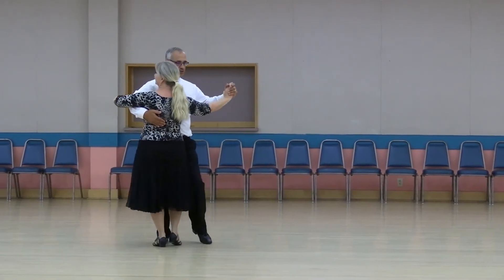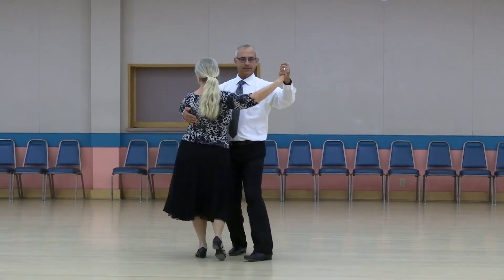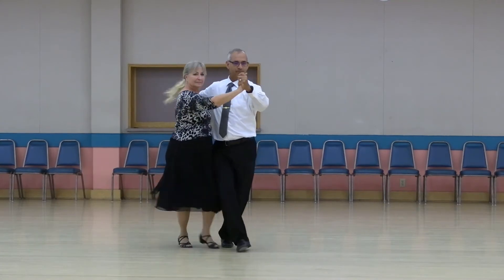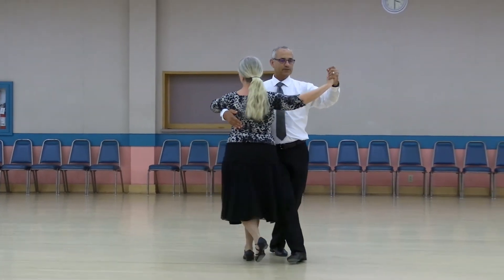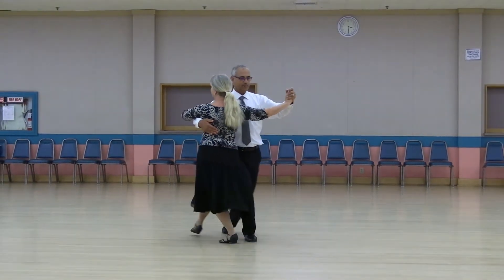Pick up, tango draw. Walk to the band, chill. Rock forward, recover, step back, click, lady flare. Rock, recover, pick up. Tango draw. Walk to the bench. Rock forward, recover, step back. Click, lady flare. Rock, recover, pick up.